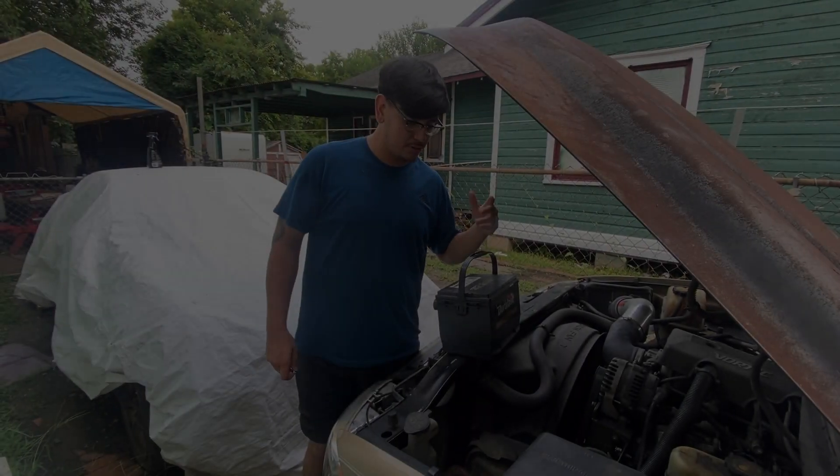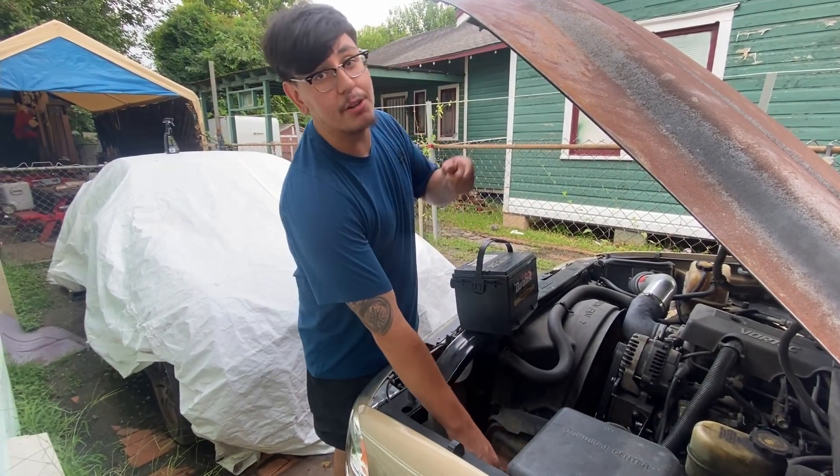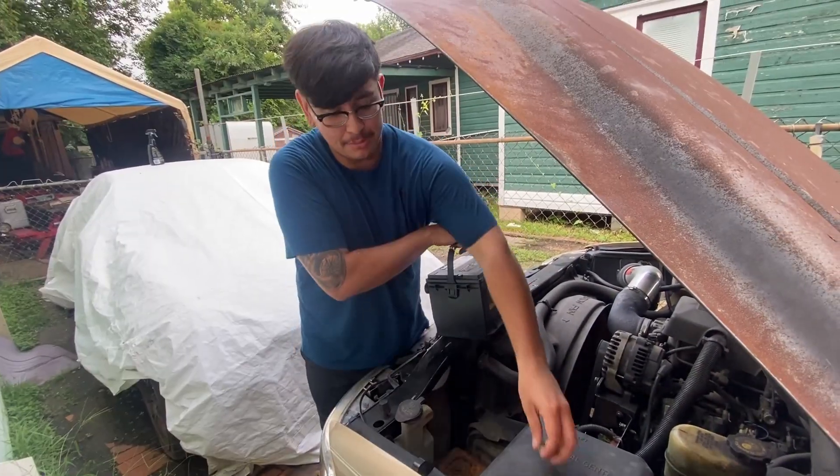Alright guys, we just got back from AutoZone. They were able to return my battery so we're going to go ahead and plug it back in and see if it starts up so I can finally roll up my windows. I'm trying to beat the rain because it's supposed to rain at 5, and I ain't even trying to be caught in the rain.